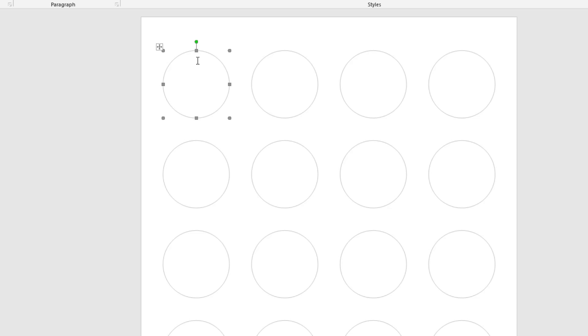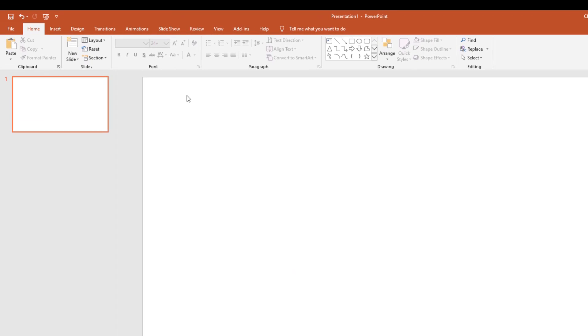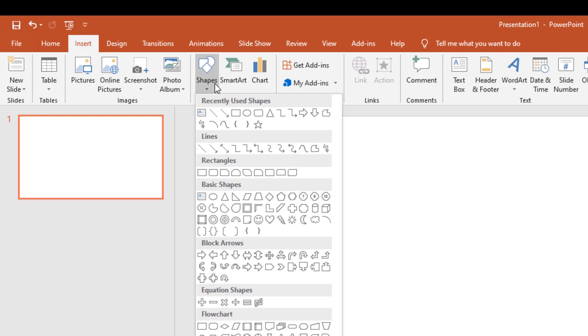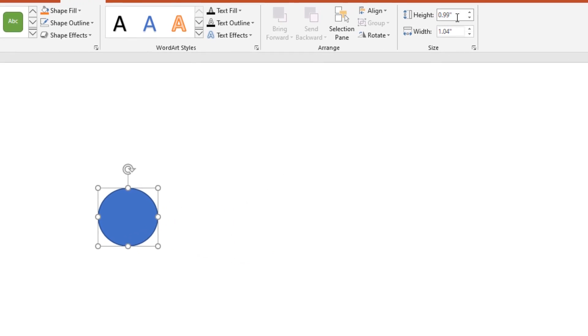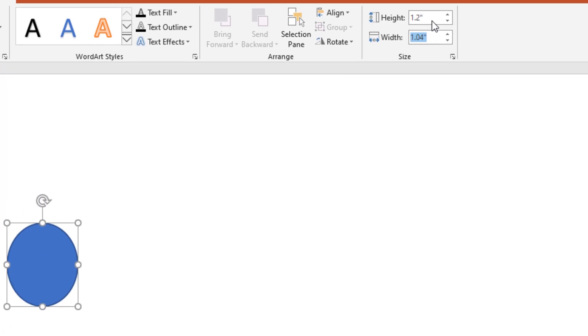Now let's say you want to create your own image to put inside the sticker. I'm in PowerPoint now. I go to Insert > Shapes > Circles and draw a circle.